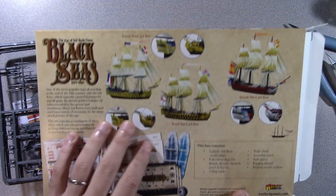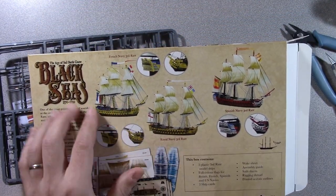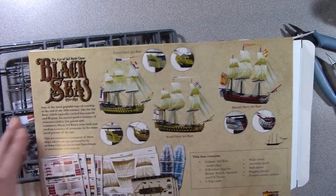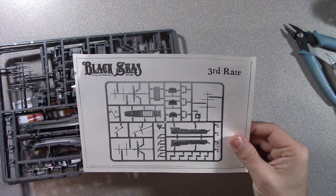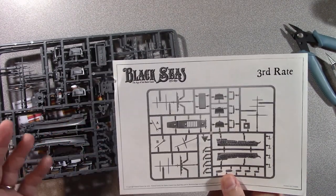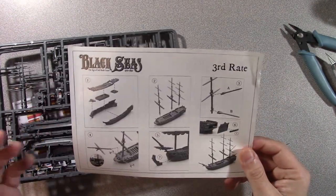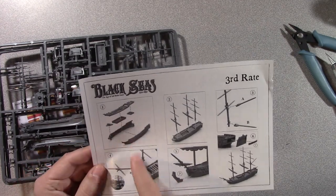All good to go. In fact, I think the third-rates are the models they use in the book when they were showing how to do rigging and some painting. So very cool — we're going to get slightly bigger ships now. Here's the third-rate, there's the sprue. I'm loving the side, I'm loving all the guns. That's why I want to get first-rate, because that's totally classic, but we're talking third-rate today.